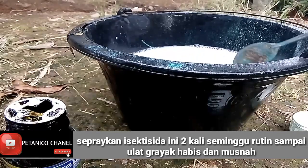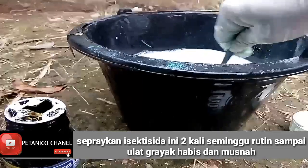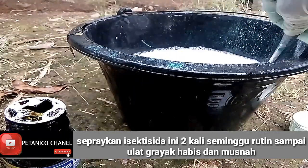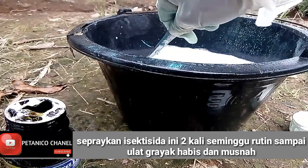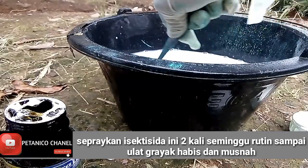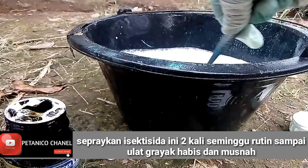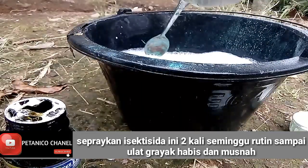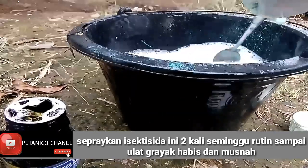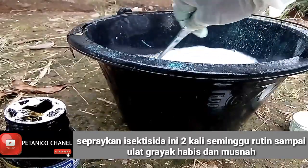Ke seluruh bahan aktif insektisida ini kita aduk menjadi satu dan kita masukkan ke dalam tangki penyemprotan isi 16 liter. Setelah itu baru kita semprotkan kepada tanaman bawang kita yang saat sekarang sudah berumur sekitar 25 sampai 30 hari.